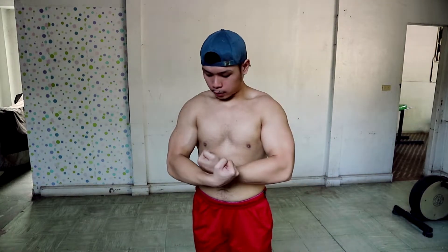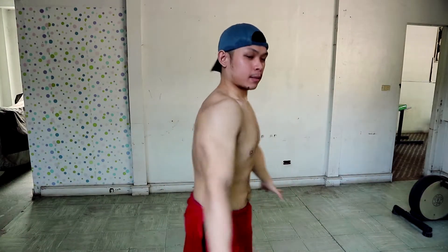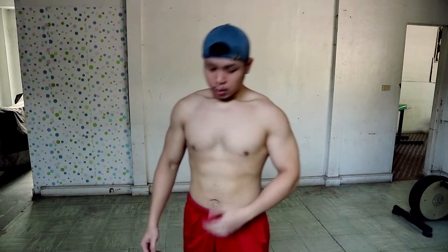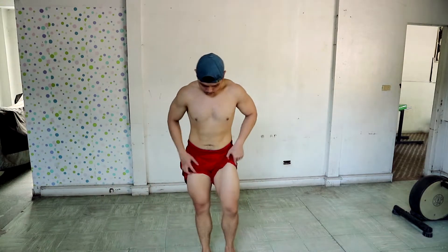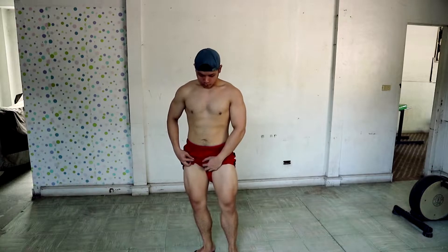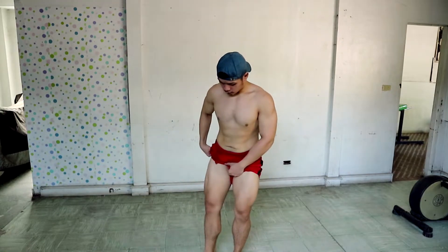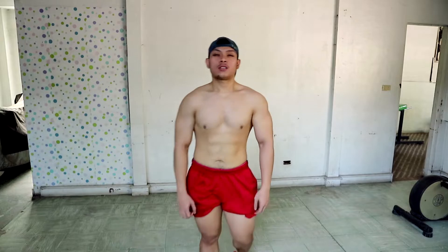Arm day pala tayo ngayon — biceps, tapos triceps. Bakit ako magpeplex ng ganito? Wala namang pop yung delts ko, tsaka yung chest. Ito pa rin yung body part na i-improve natin ngayong season. Kumabalik na yung legs ko man — so ayun.